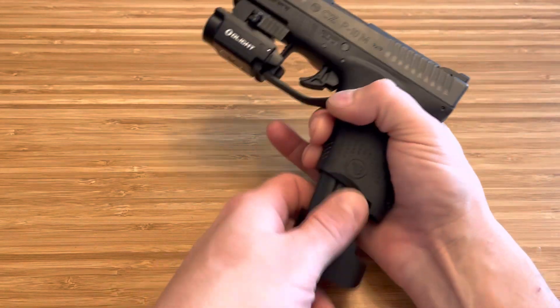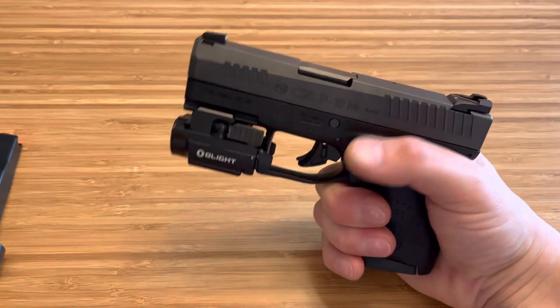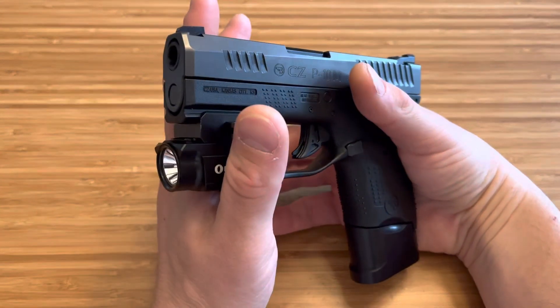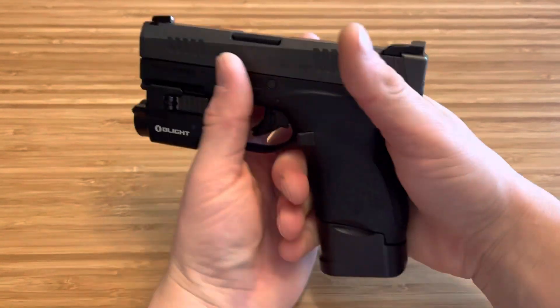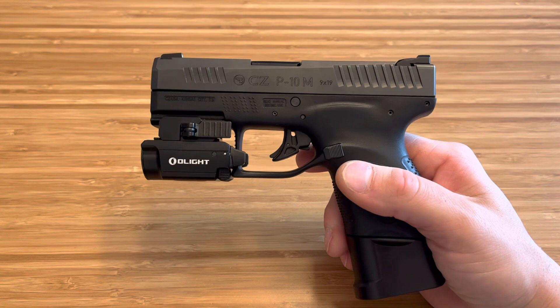I think this is the perfect thing because unlike the 43X, you have the ability to shrink down and throw it in your pocket for deep concealment. And you also have the ability to up your round count to 10 plus 1 — so 11 rounds of 9mm. I don't think anyone's going to complain about 10 plus 1 of 9mm. Awesome setup.